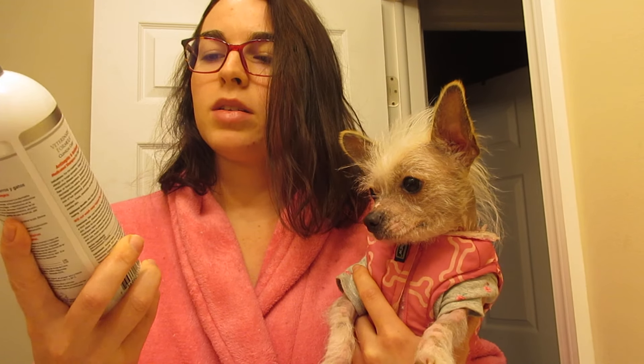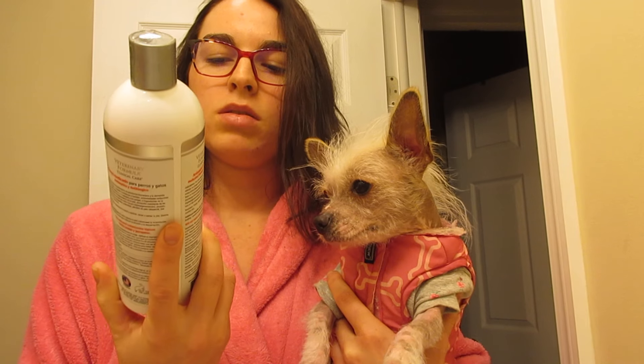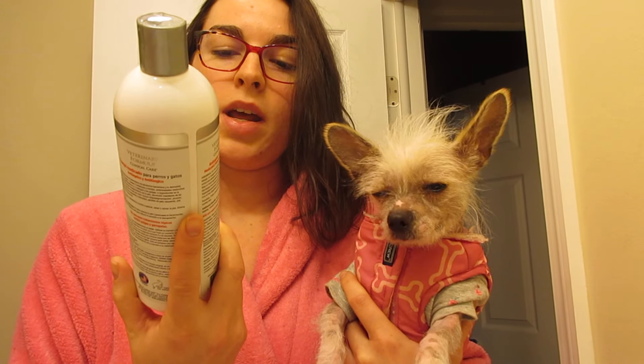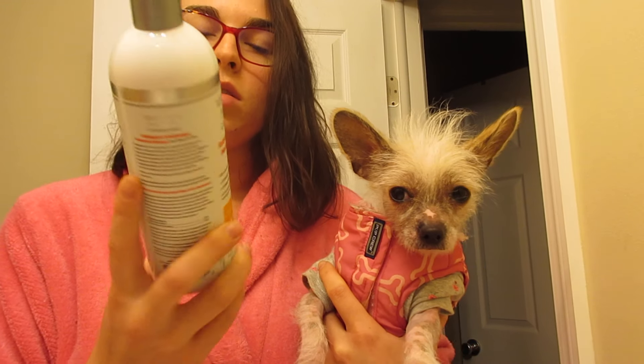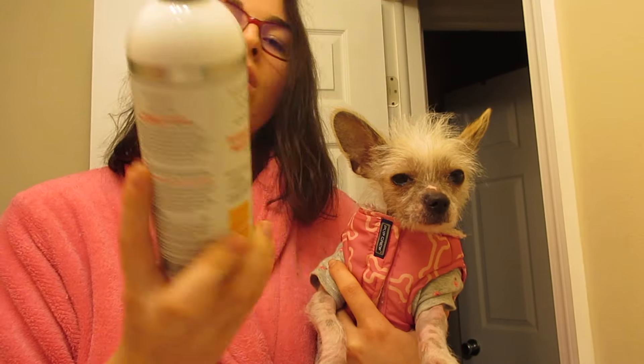I did pick up this antiseptic and antifungal medicated shampoo for dogs and cats. It has benzethonium chloride and ketoconazole, which are medications to prevent bacterial or fungal infections. I use this as just like a shampoo for her.